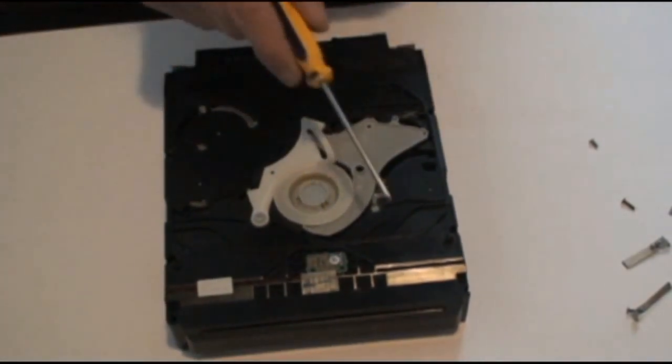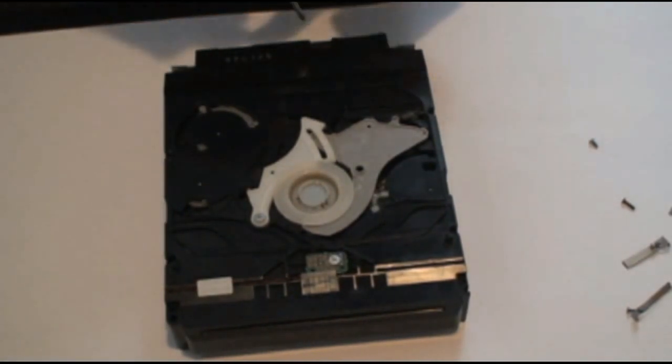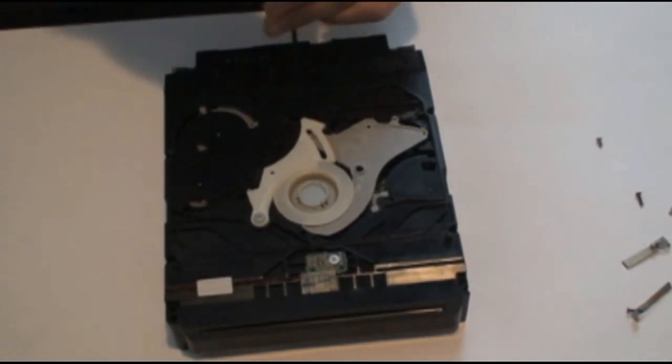Now here we have five more screws. These are all black screws, the same size as the other ones, so don't worry about getting them mixed up.